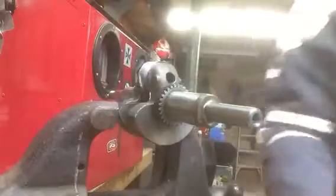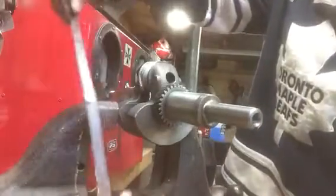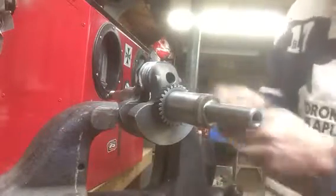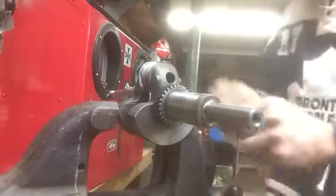I'm going to flip it over and use some Autosaw paste — it's a metal polish. I'll put that on there first, put it on the paper. This is the fine grit paper and that polish will kind of plug up the grains in the paper to start.